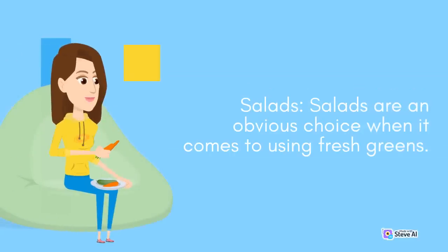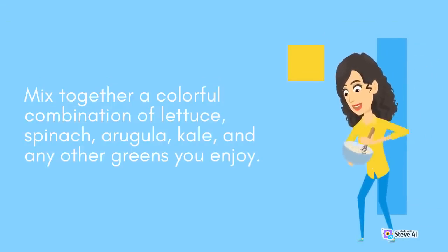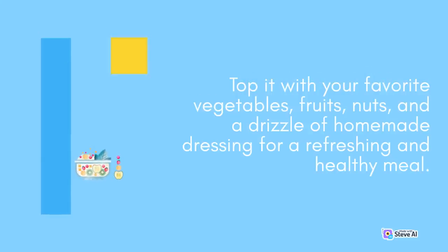Salads are an obvious choice when it comes to using fresh greens. Mix together a colorful combination of lettuce, spinach, arugula, kale, and any other greens you enjoy. Top it with your favorite vegetables, fruits, nuts, and a drizzle of homemade dressing for a refreshing and healthy meal.